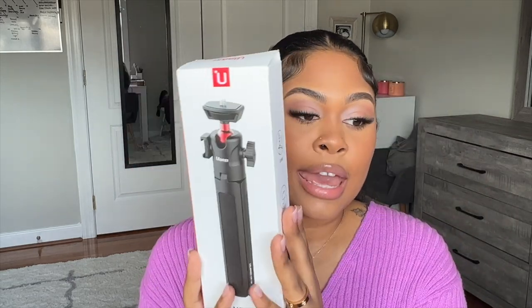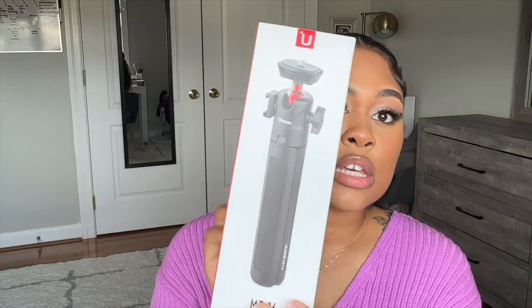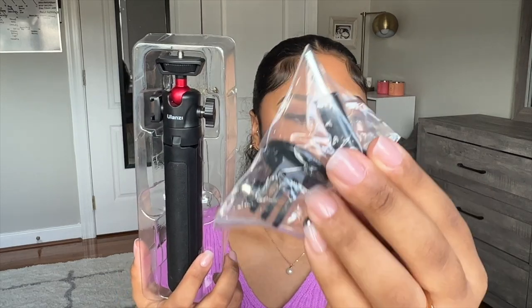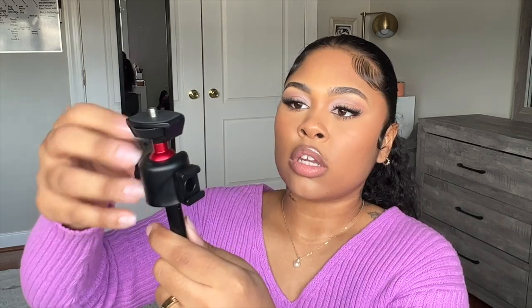So that is the light. The next thing that I got was a camera tripod — the Ulanzi camera tripod. I've seen some good reviews on this. So let's open it up. This is what the tripod looks like. I guess this is like a little GoPro extension, and it feels very sturdy. It comes out, you can unscrew it. It also comes with three little legs where you can stand it up, and the handle feels very sturdy.